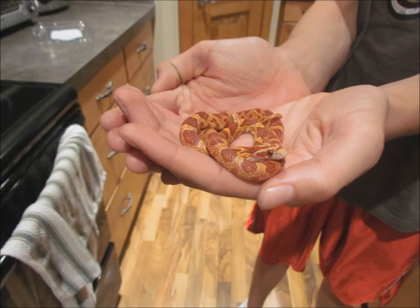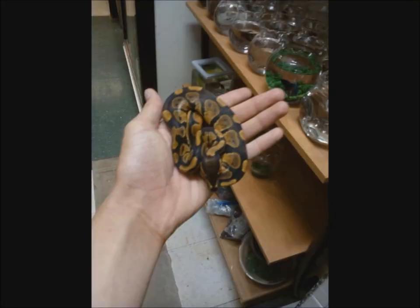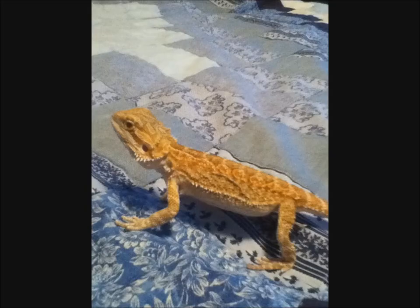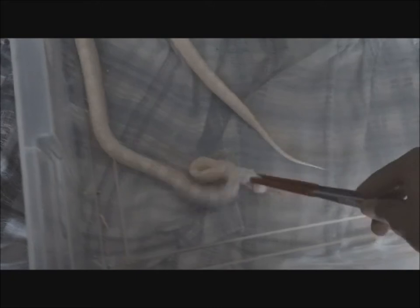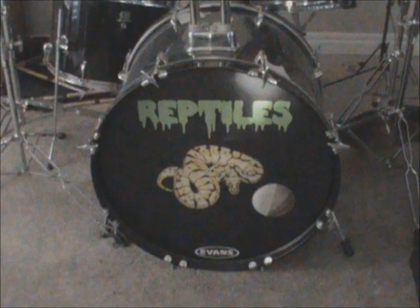Hey guys, it's Jordan from JB39D Reptiles. In this video I'm going to be teaching you guys the basic care for corn snakes.